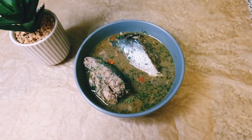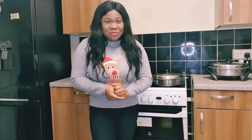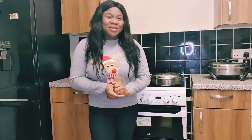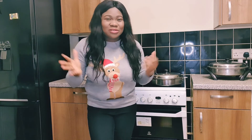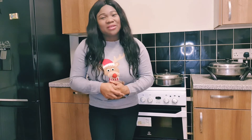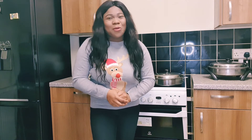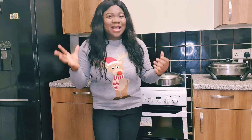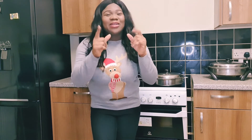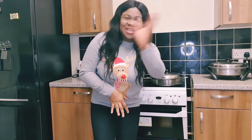I present to you the best pepper soup in the world! Please let me know what you think about this recipe. Thanks for watching me make catfish pepper soup — I hope you enjoyed the video. Before you leave, please subscribe, like, and share this recipe with your friends and family. If you have any questions, write to me and I'll answer them. Take care, stay safe, and Merry Christmas!